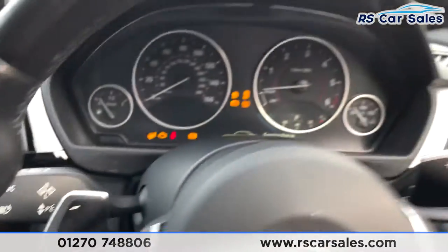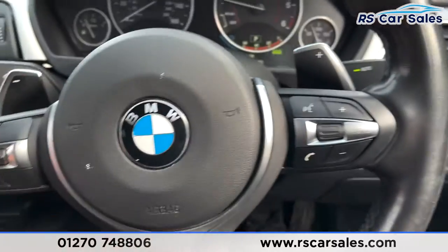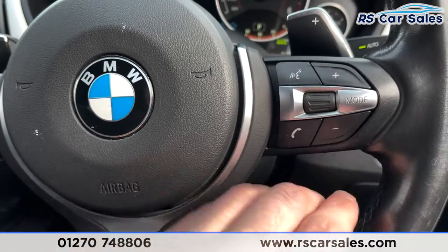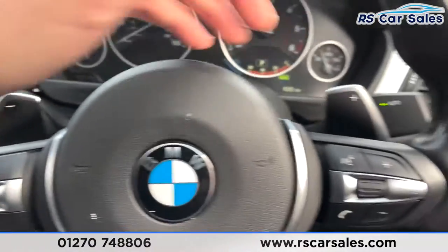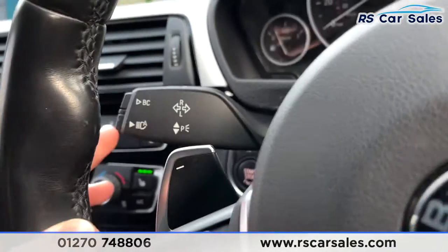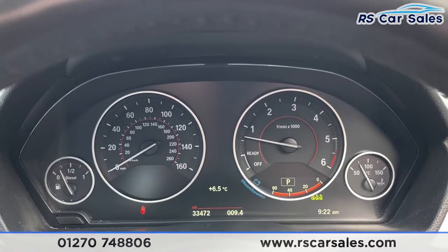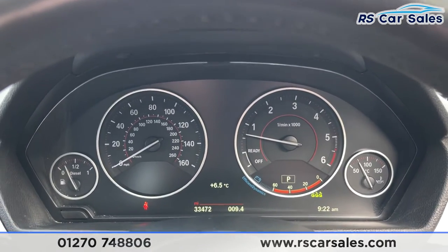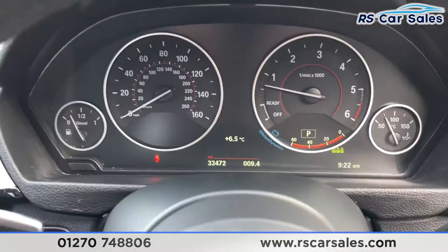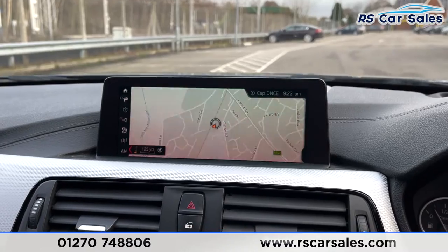Stepping inside, we'll start the vehicle up — foot on the brake, start-stop button, and we are away. As you can see, we've got the multifunctional steering wheel with features like speed limiter and cruise control, phone controls, volume controls, and paddle shifters just behind for taking manual control of your gears. Auto wipers on the right and auto high beam assist on the left. We are free from any warning lights, and the vehicle has covered just over 33,470 miles.